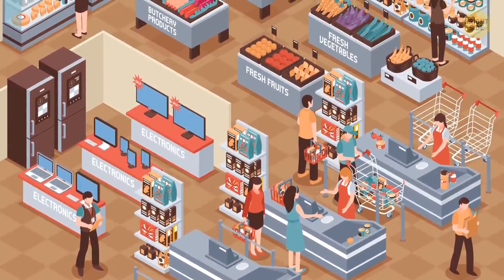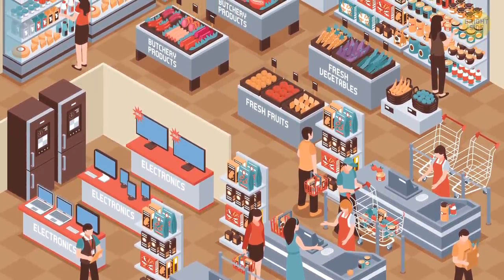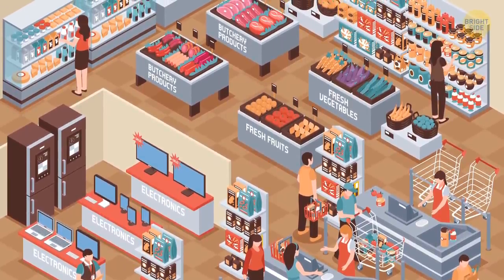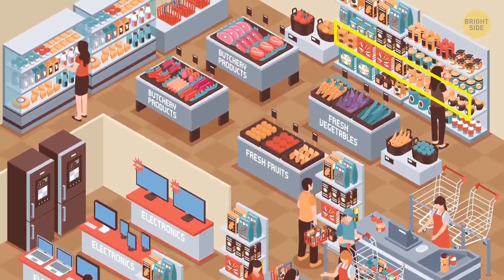Stores are designed to make you buy more. Many stores are arranged so that customers go counterclockwise. We always turn left and most frequently look at the middle of the wall to the right — exactly where merchandisers put the most expensive goods.